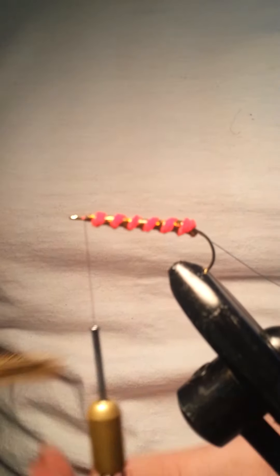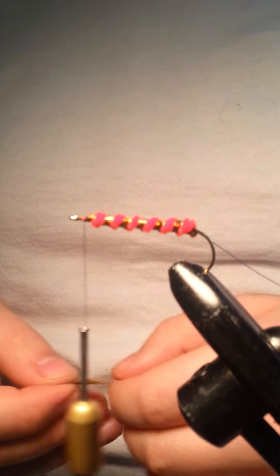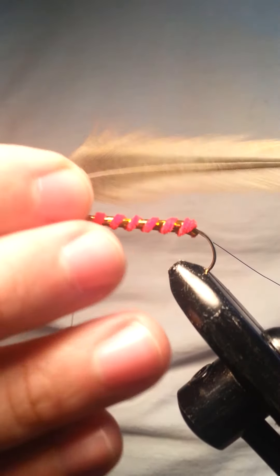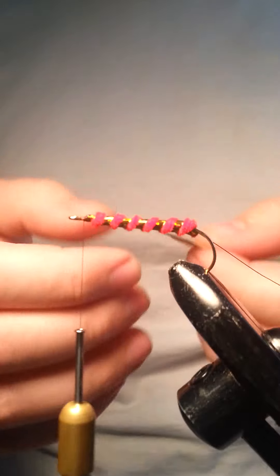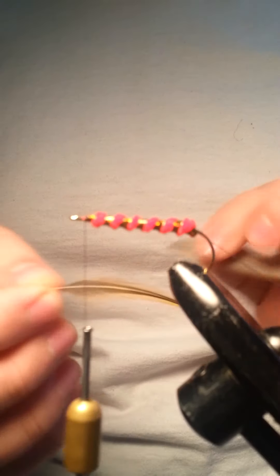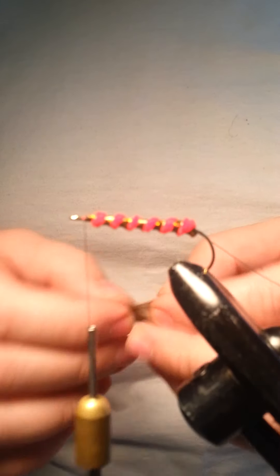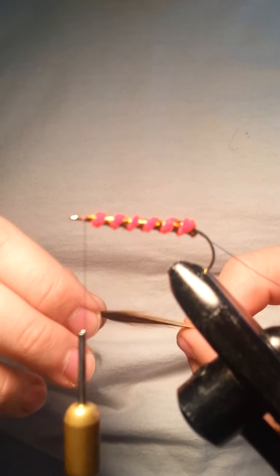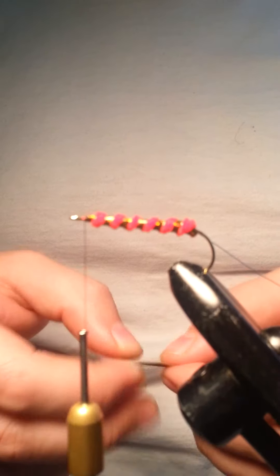Next I have some rooster feathers. You can use any kind of feathers you want — you just need two of them. The length of your feathers is going to determine the length of the fly you're tying. These ones are just a couple inches long, so it's nothing too big — it's going to be a real small minnow that we're trying to imitate here.